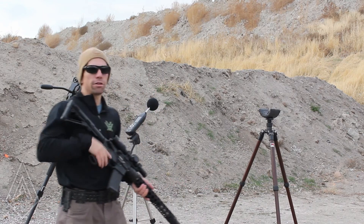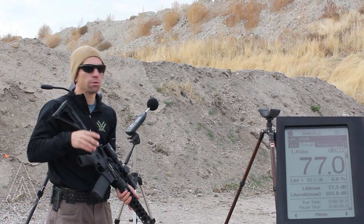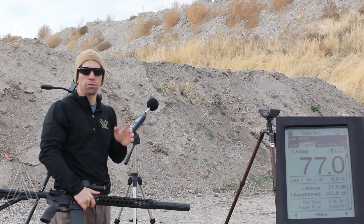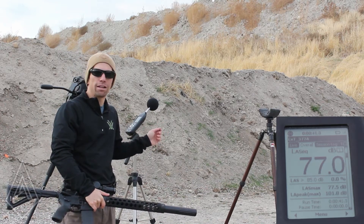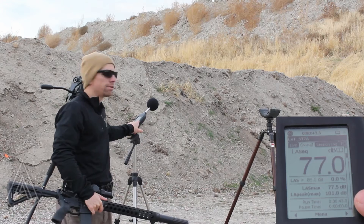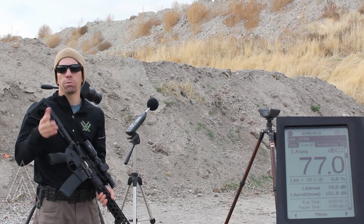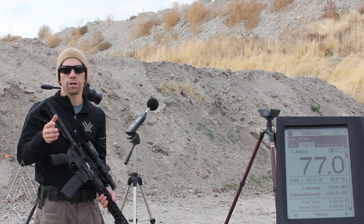We have our standard setup here and a camera facing the mic so you guys can see what it's recording. For those of you who didn't see our 22 vs. pellet gun video, the number you're looking for is at the bottom here where it says LA Peak Max. That is actually the small high spike in sound that you get from something like a gunshot, and it's what we're referencing when we're talking about decibel reduction.